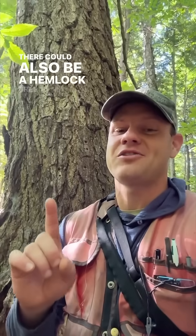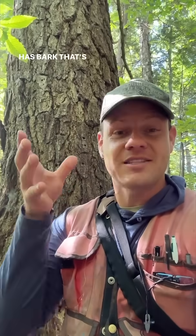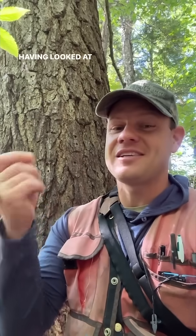There could also be a hemlock tree that's this same size but has bark that's tighter, and that could be 80 years old. I wish I could tell you how to do this easily, but the truth is that it's something that comes with time and practice and having looked at a ton of different trees. So go out and look at some trees.